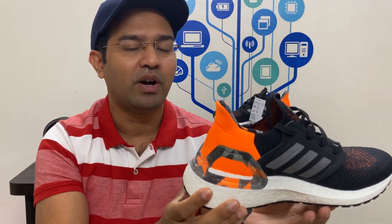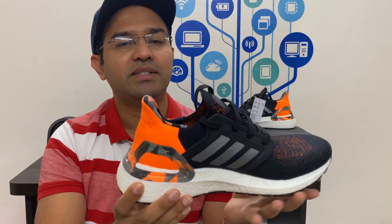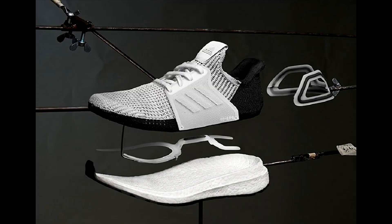Coming to the pros and cons of the Ultra Boost 20 — the first pro is the cushion. The cushion is made of Ultra Boost technology, and this is the fifth iteration of Ultra Boost from Adidas. The boost comfort and quality is a solid 10 out of 10.